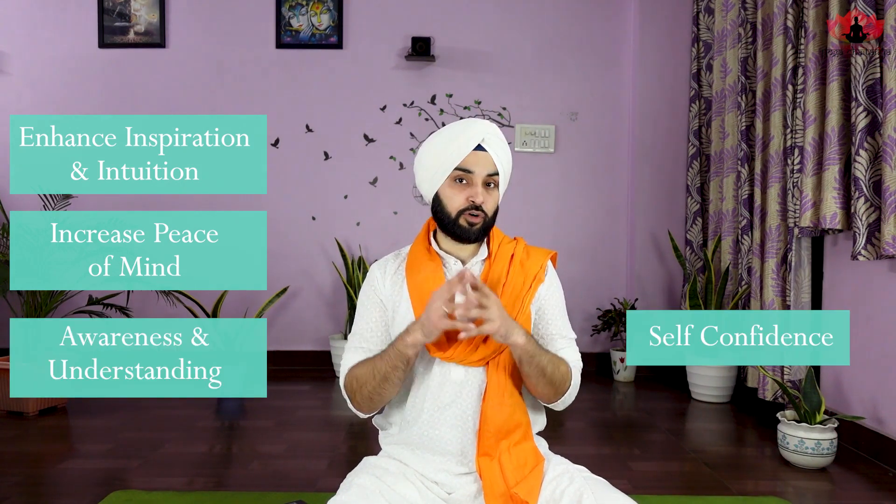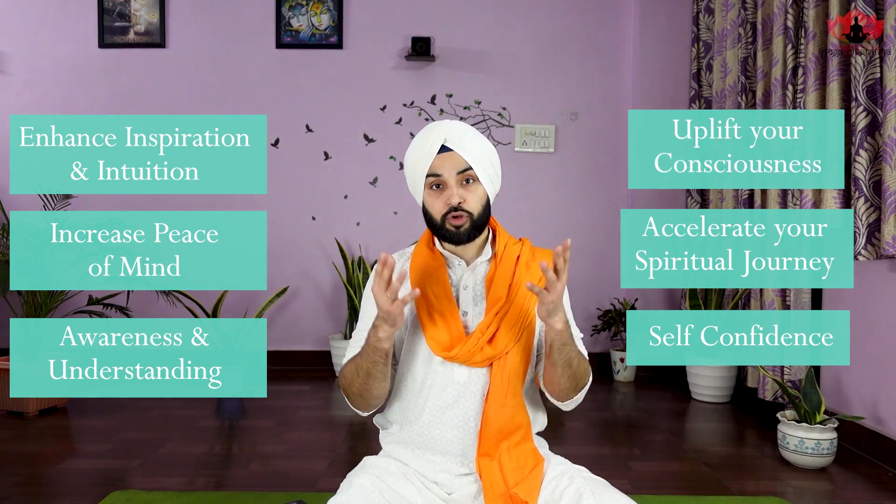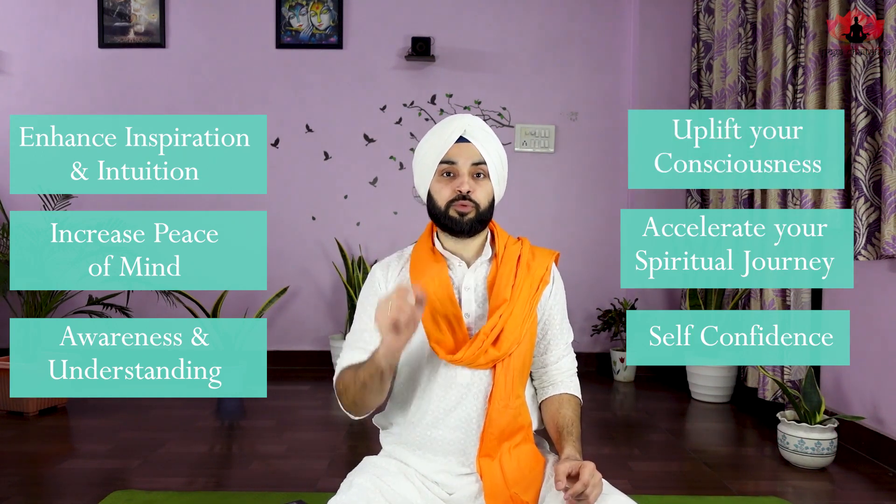Do you want to enhance your inspiration and intuition? Increase your peace of mind, awareness, understanding and self-confidence? Or if you want to accelerate your spiritual journey and uplift your consciousness, then this video is for you.